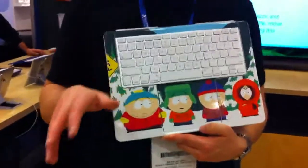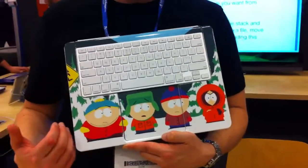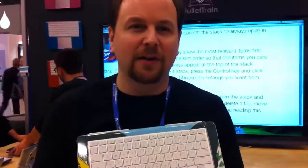It's $79 in silver, and then all the colored ones that you see are $99. And then if you want a full skin like this, it's $30. And if you just want the trackpad sticker, that's $15.